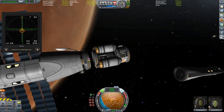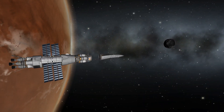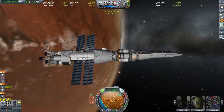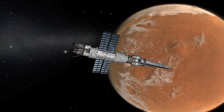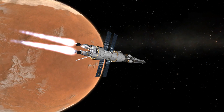Getting the lander back. We could leave it in orbit and just get the crew back to Kerbin, but I want to get the entire thing back to our home planet. Once we got our transfer window back to Kerbin, we blast the engines once more.